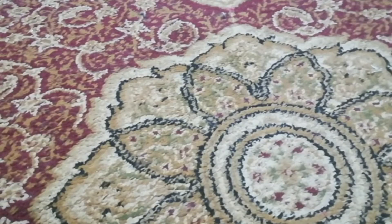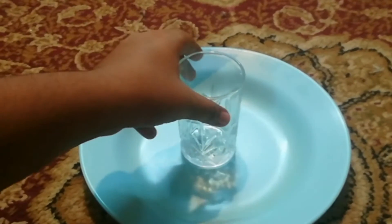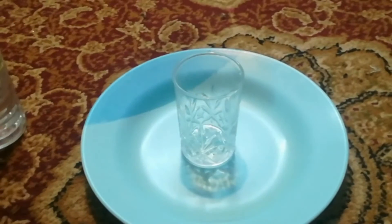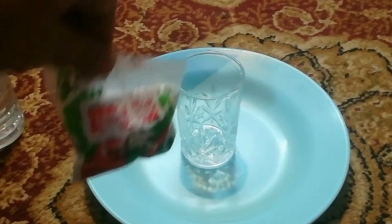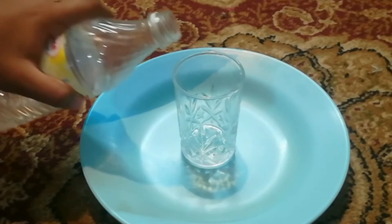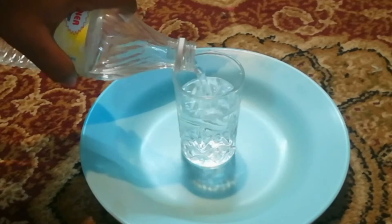To do this, first we need a plate and a glass, and we need the main things: vinegar and baking soda. First, we need to pour some vinegar into the glass — about three-fourths of the glass.